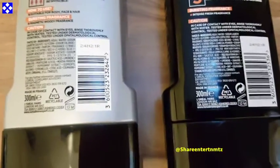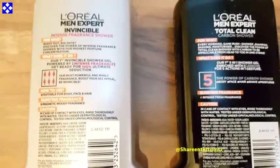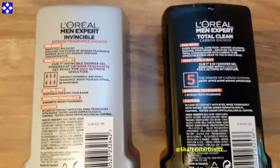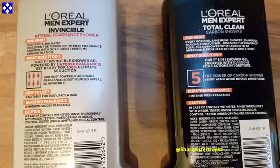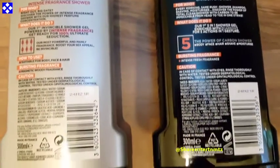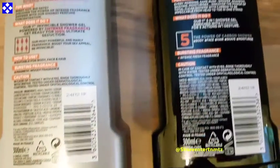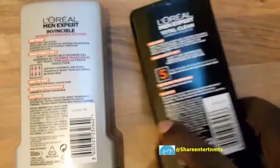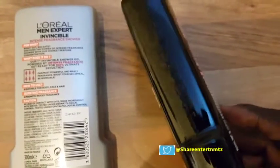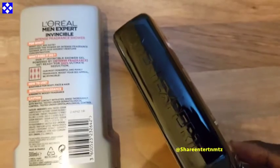The fragrances — I like some of them. There's one in particular, the black one, which is almost finished right now, and that's the five-in-one. I wasn't too fond of it overall. What I do like though is the bottle — the bottle is big. But let me get to what I don't like.